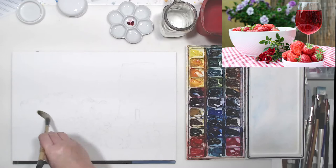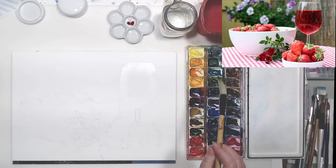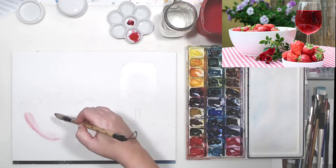I'm going to start with my lightest areas. My paper is dry. I only applied some clean water to certain objects - to those two bowls and to the glass of wine - and it's necessary so that the pigment doesn't soak into the paper too much, because I want to work with very light shades for now.